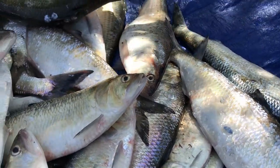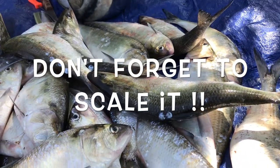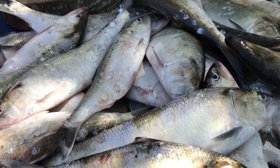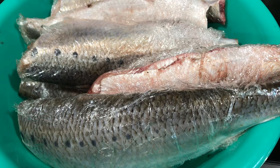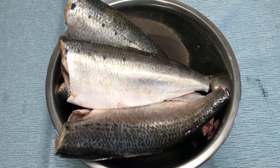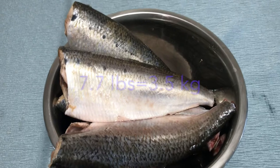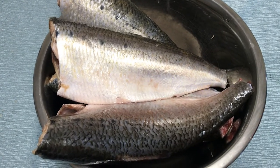We usually clean our shad by just cutting off the head and removing the gut. We also separate the roe because we can cook a really nice dish with the eggs. I usually wrap the fish in plastic wrap before freezing so the pieces don't stick together. Today I'm using about four medium-size shad weighing almost eight pounds, or three and a half kilograms.